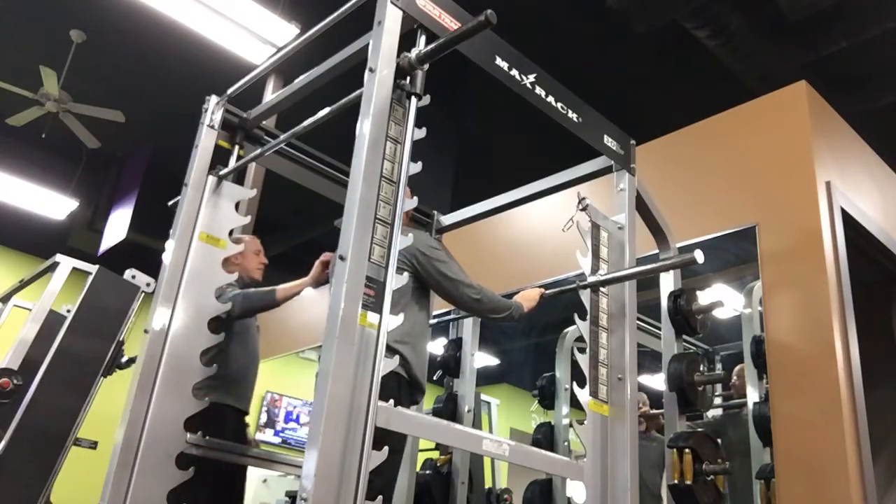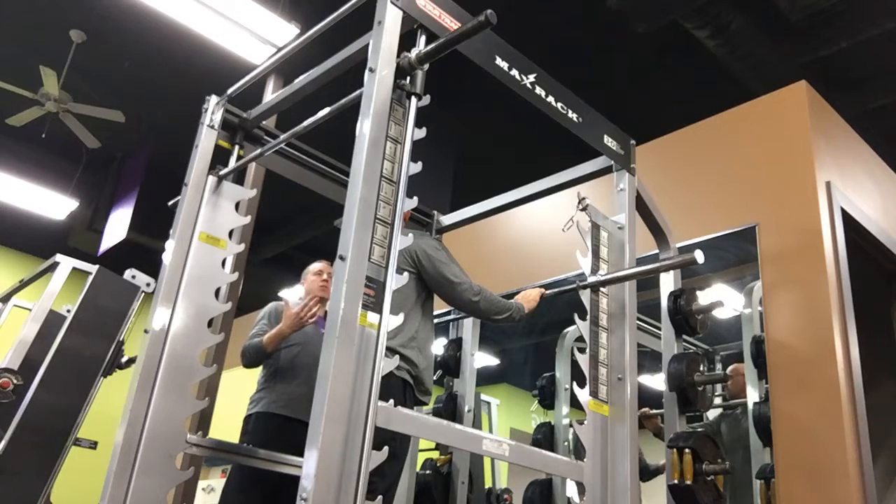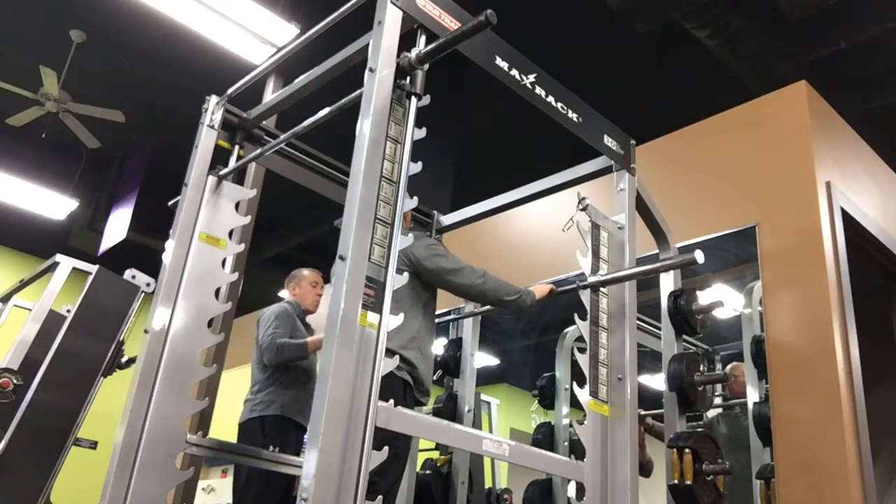We've got to get that bar to rest a little more comfortably. As you just said, you don't have a lot of flexibility there — we can work with that. So what we'll do first is just have you take a little bit of a wider grip. Let's go middle finger.